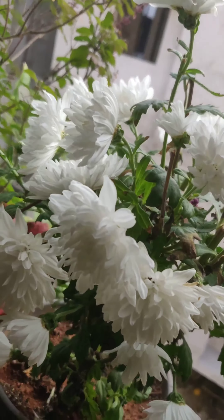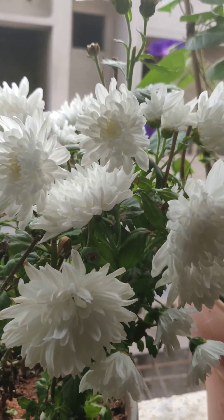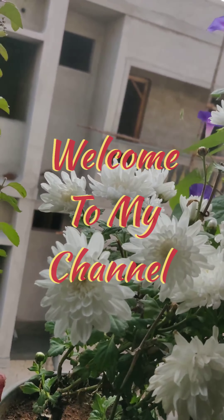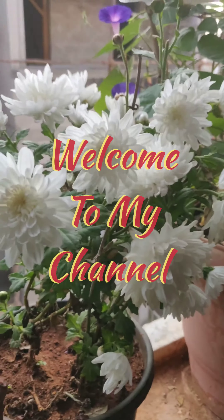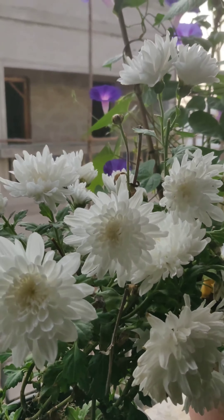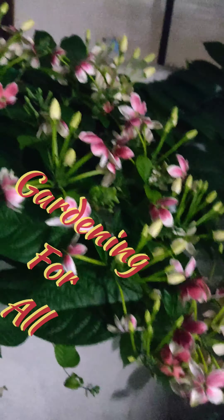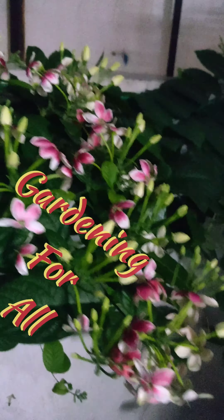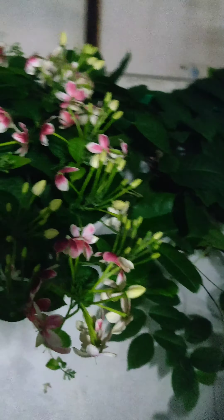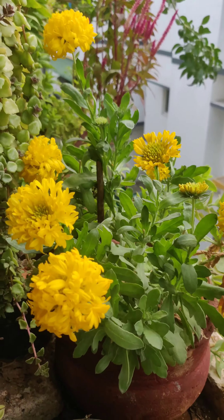Flowers not only give color and fragrance but also rejuvenate us every day, especially if they are in our garden, terrace, or balcony. In this video, we are going to talk about how to keep our passion for gardening going. It needs money, effort, and time — we can manage the last two, but money is also something we need to manage.